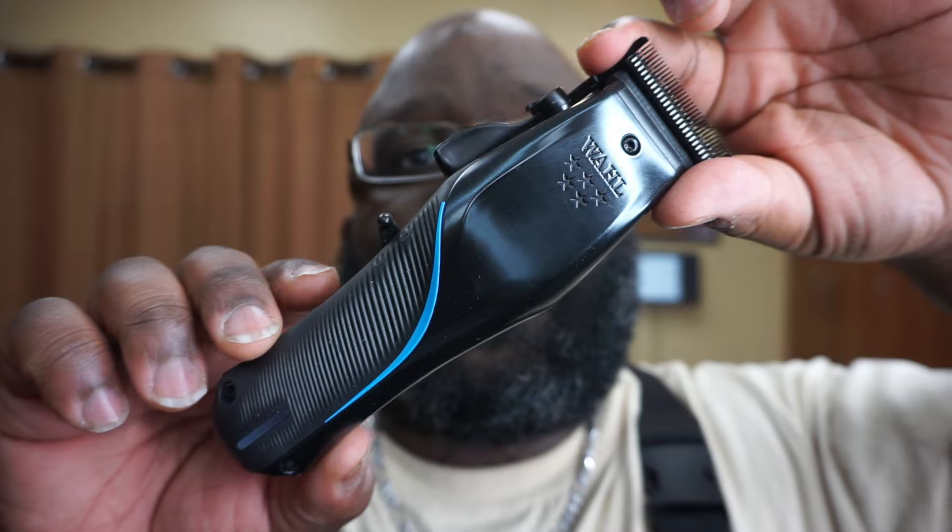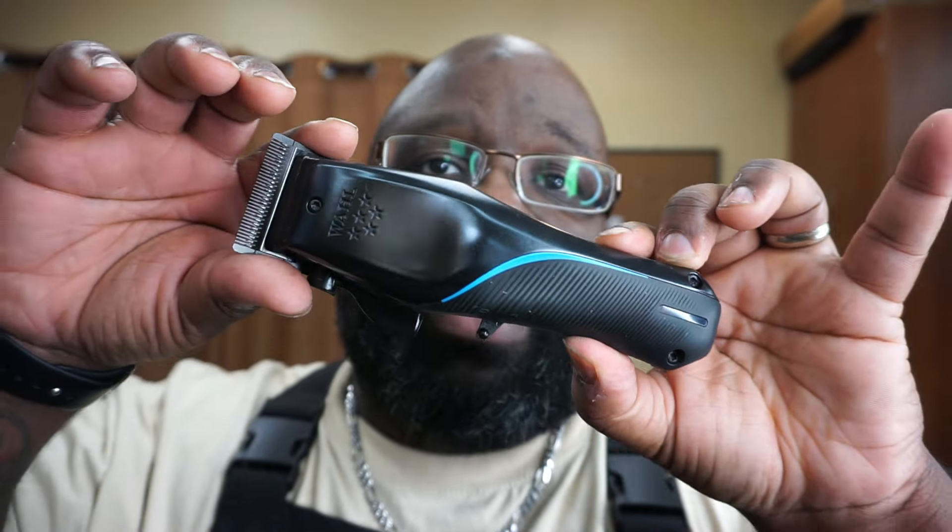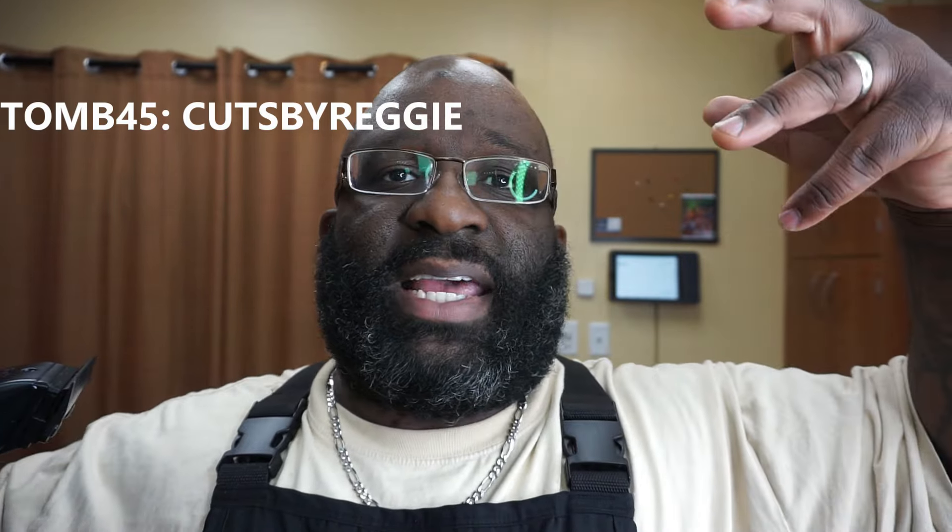This is an 8,000 RPM brushless motor clipper. You get two and a half hours of runtime with a 60-minute charge time, which is pretty good. You don't get a charging dock with this, and I know that can be a problem especially when you're in the $200 price range. With this flaring out at the bottom, I can't use it on my other wall charging dock — there's no other Wahl charging dock that would work.